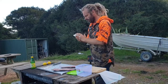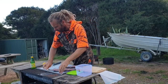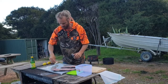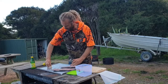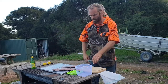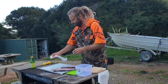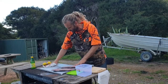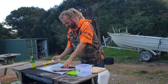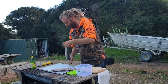It's really important guys to not wash your fillets. Fresh water contains bacteria, as does salt water, and actually the best way to keep your fillet bacteria-free is to not wash it at all. So I'm just going to wipe down my chopping board here, and then we'll be ready to get the skin off.